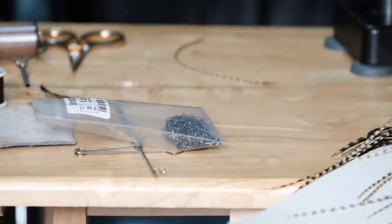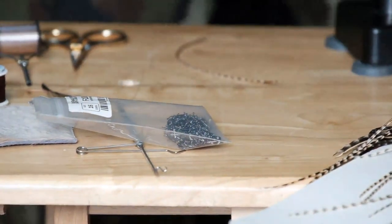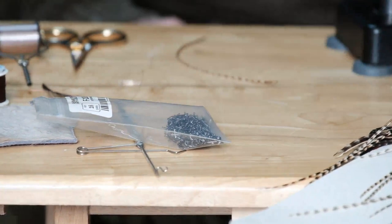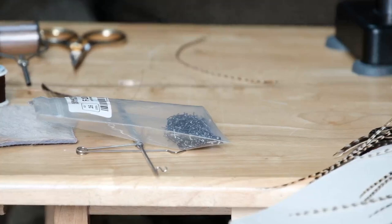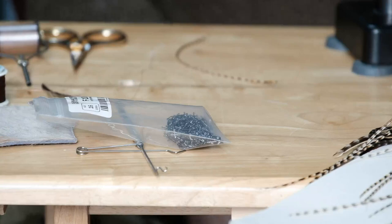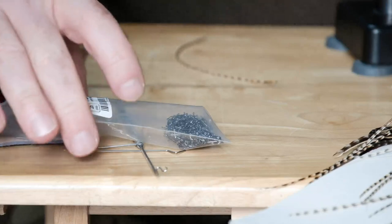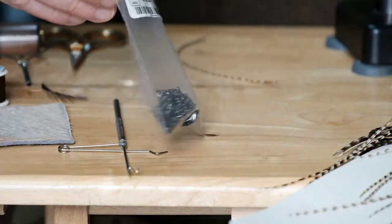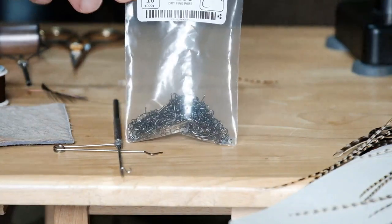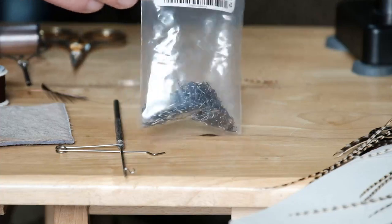So I'll show you what's required to tie it, first of all, and then we'll get to it. Now, the materials used to tie this fly are what I have available, and if you don't have exactly what I have, I will explain and tell you of some alternatives. The hook I'm using is a size 16, and these are Fasna dry fly hooks. Any good quality size 16 dry fly hook will serve the same purpose — it doesn't necessarily have to be Fasna.